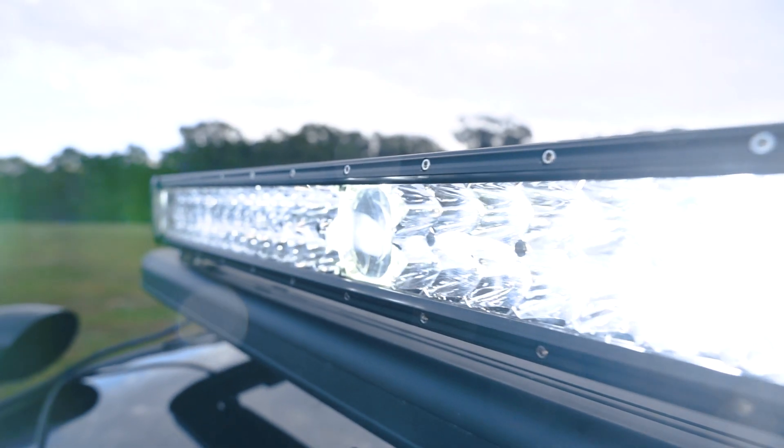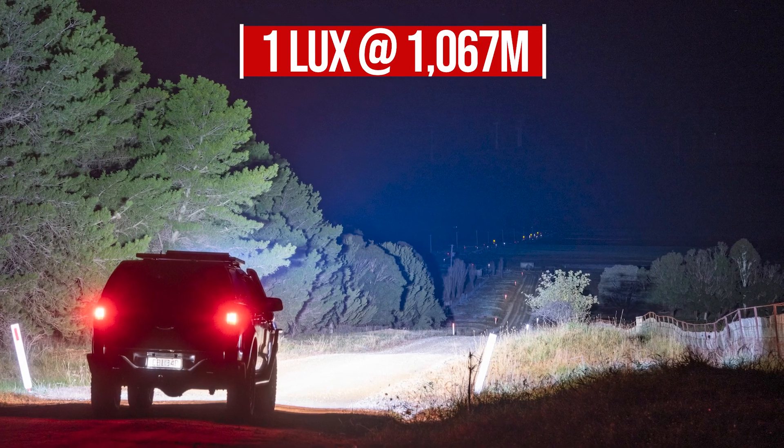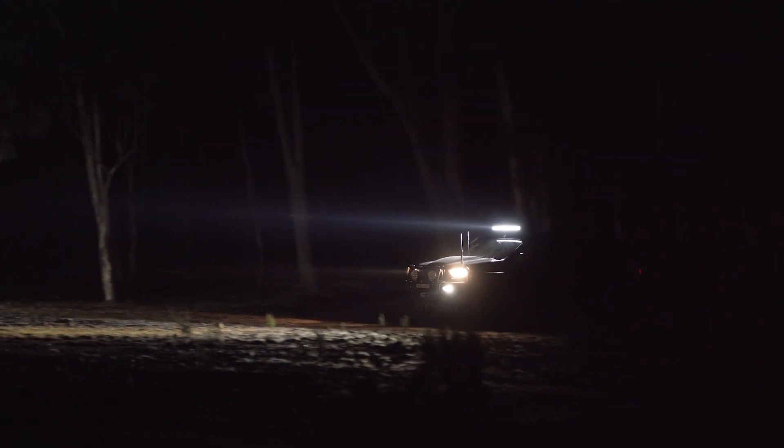The central-mounted laser provides 1 lux at an almost unbelievable 1,067 metres. That's enough light to read a newspaper when you're standing over a kilometre away.